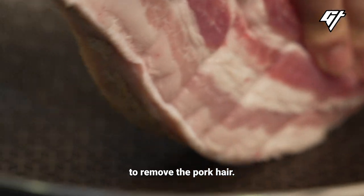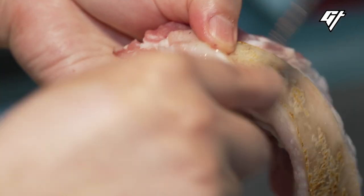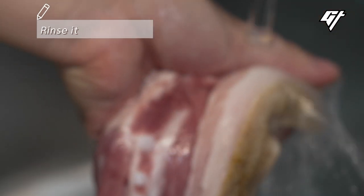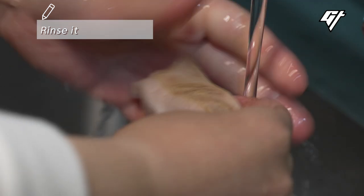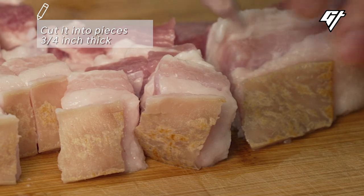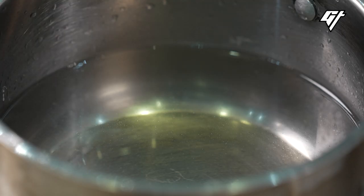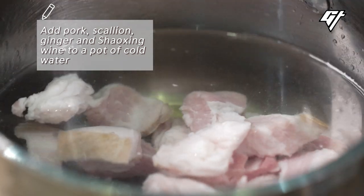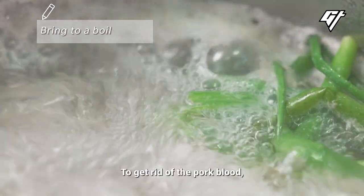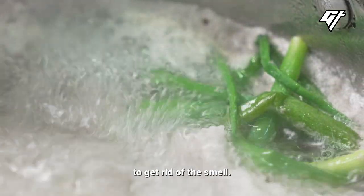Many people use tweezers to remove the pork hair, but this is much easier. To get rid of the pork blood, blanch it first. Add herbs and wine to get rid of the smell.